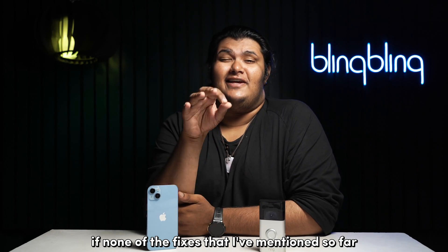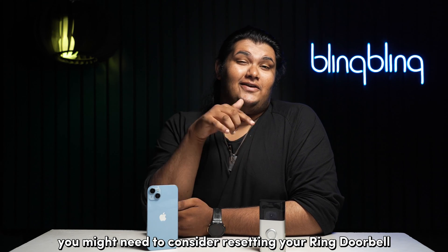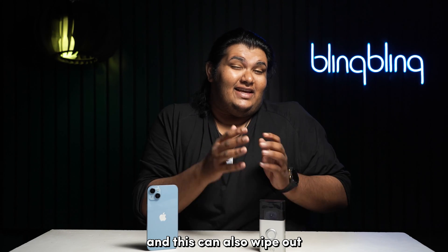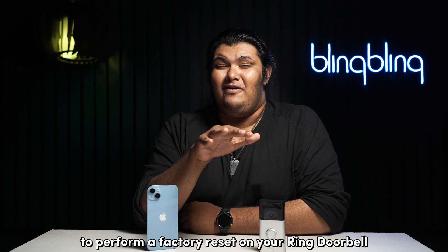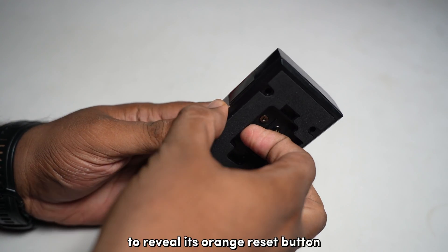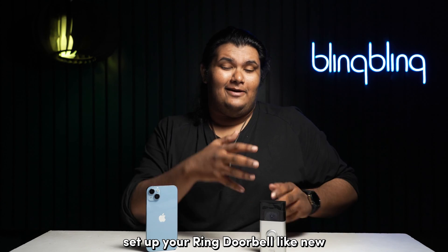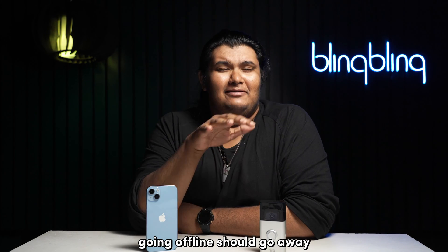If none of the fixes mentioned so far seem to work for you, you might need to consider resetting your Ring doorbell. Performing a factory reset reverts all the system settings and user data of your Ring doorbell, and can also wipe out any potential bugs and errors that might have cropped up in your device over time. To perform a factory reset, unscrew and remove the back panel to reveal its orange reset button. Press and hold this button for about 10 seconds to initiate the reset process. Wait for the reset to complete, set up your Ring doorbell like new, and all your issues with it going offline should go away.